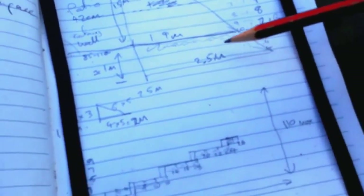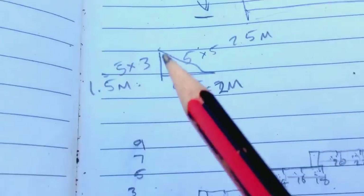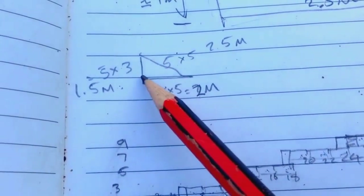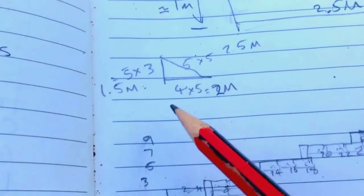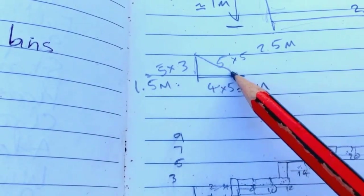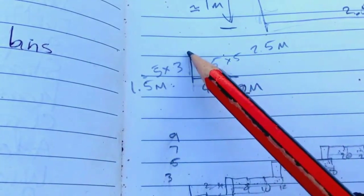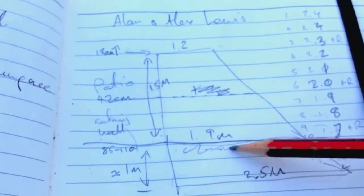To measure exactly what I need, I'm using a 3-4-5 triangle, but I'm halving it — so 1.5, 2, and 2.5 meters. I'll measure back from the back edge of the first sleeper, measure along and mark the sleeper at two meters, and the joining point should be 2.5 meters. Once I've got that matched up, I know it's perpendicular to the wall line, so when I build the rest of the steps up they'll actually line up properly.